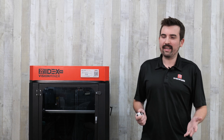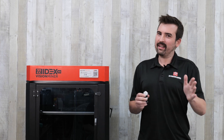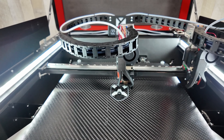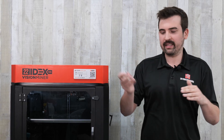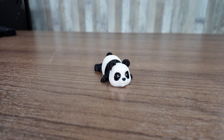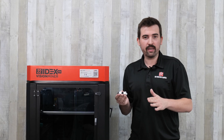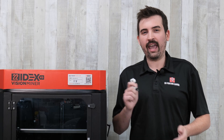As for the test prints, I normally start with a benchy, and I did print one — but out of Ultem, so I got to that later. I started off with PLA. Since this machine has two extruders, I wanted to really test those out, starting with a multicolor print. With systems like the AMS on the Bambu Lab, you're using one extruder and switching between filaments. With two independent extruders, you can switch very quickly. The multicolor print turned out really nice with no color bleed between the two extruders, and it printed quite a bit faster than an AMS or CFS would.